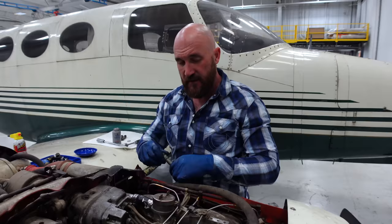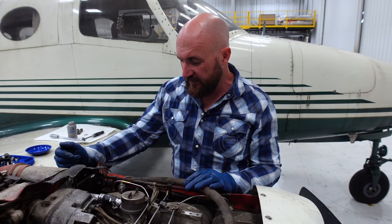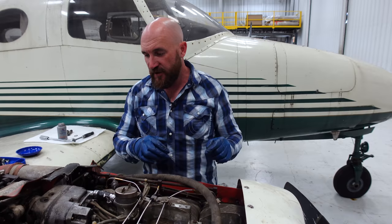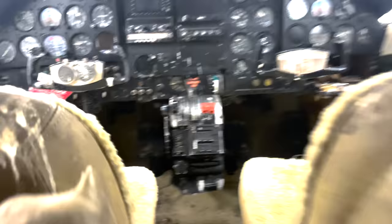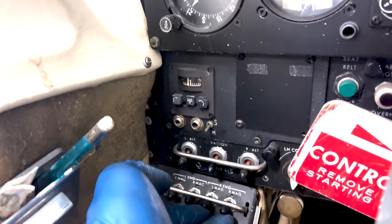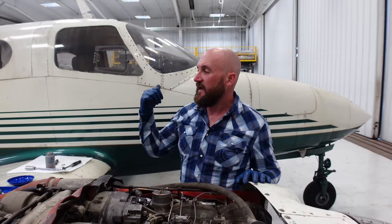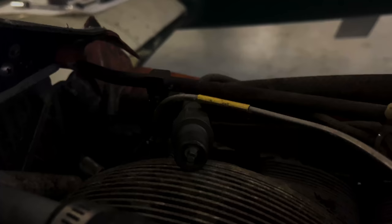We got all the plugs out. I'm going to go ahead and turn the mags on — we're going to do it the old-fashioned way. We'll kill the lights in here and ground this off to the head. We have all the plug wires off all the plugs so there's no way it's going to fire up. We're going to rotate it — I need you guys to watch for spark. I'm going to turn the mag switches on, kill the lights in the hangar, spin this over and see if we have spark.